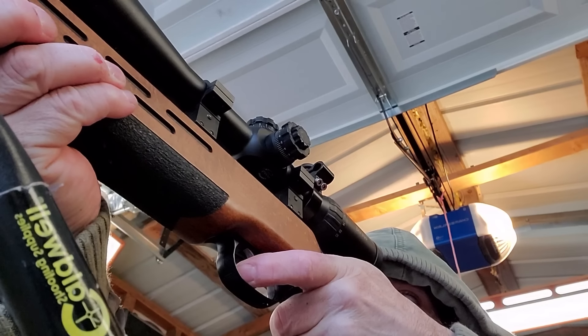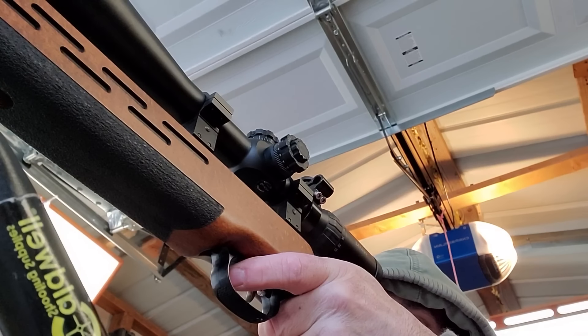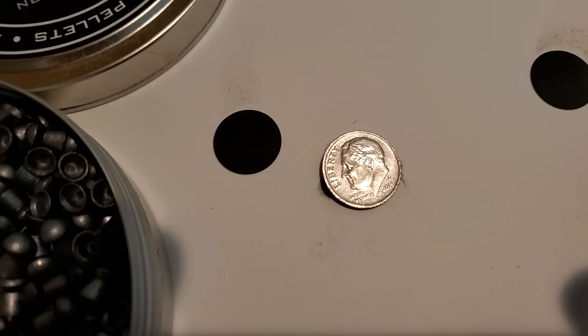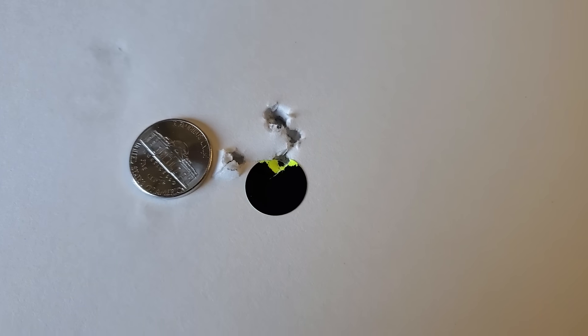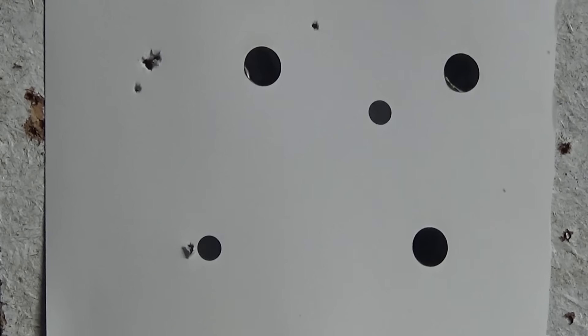That is a nice nickel-size group at 25 yards. It actually turned out to be better than that — all five shots fit under a dime. When I realized I wasn't recording, that got me in a pretty bad mood, going from relaxed happy Nate to thoroughly annoyed Nate. But even no longer being relaxed, I shot one more group — still under a nickel, which is awesome for 25 yards with a spring gun. Plus the most important thing: there are no flyers. Dime-size groups at 25 yards when you're on your game, nickel-size when you're not — outstanding.